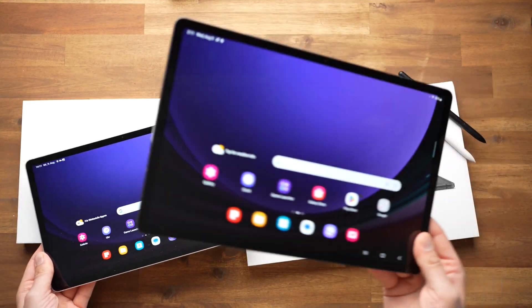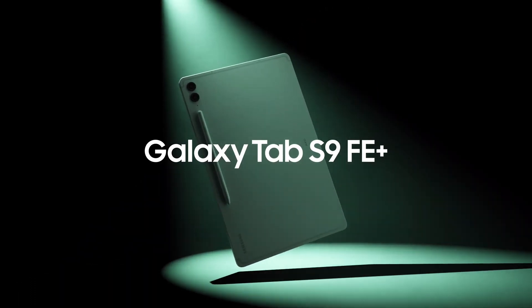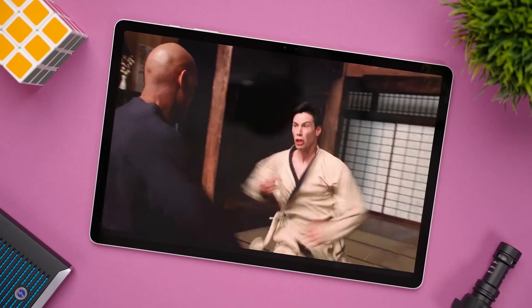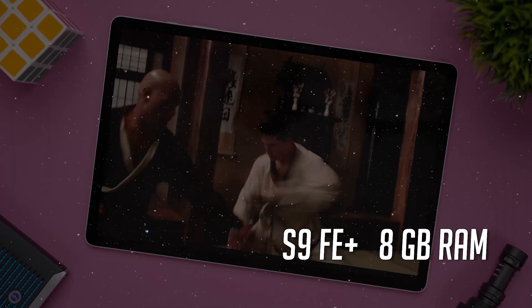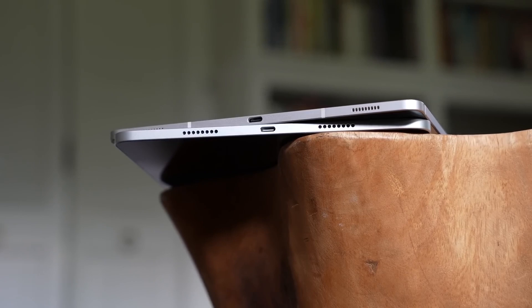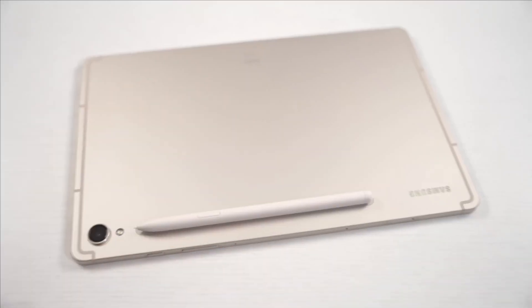Let's get to the heart of the matter — what sets these two FE tablets apart. First up, the Galaxy Tab S9 FE+. When you opt for this Plus version, you're in for a treat. You get a larger screen, an extra 2GB of RAM as standard, and the option to go all the way up to a whopping 12GB of RAM, something the base variant misses out on.